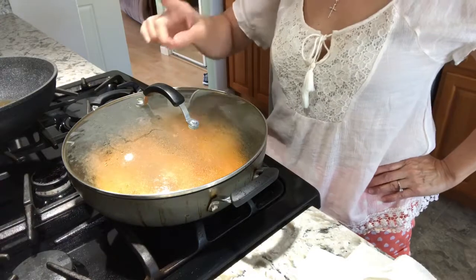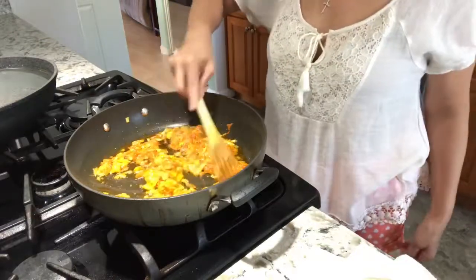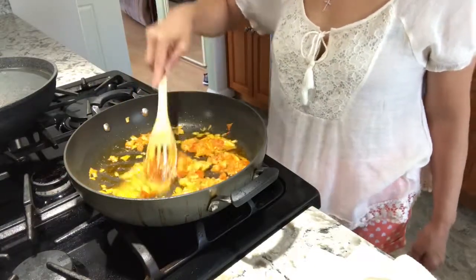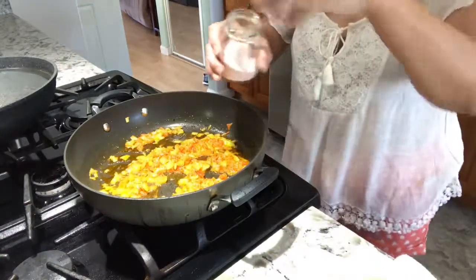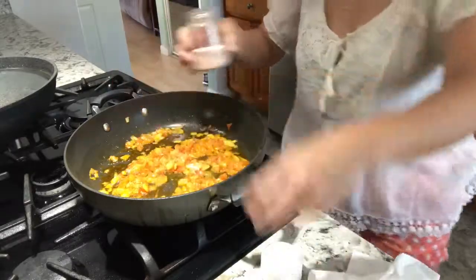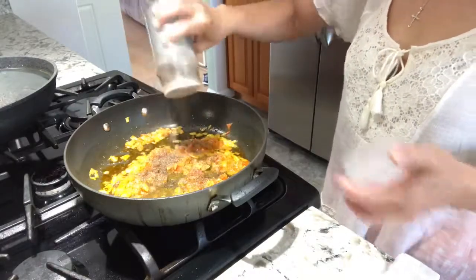Let's check the tomatoes to see if they're already soft — like when you're making tomato sauce. Now we're going to put salt and pepper: just a little bit of salt for now, maybe one teaspoon. And pepper — same thing, maybe one teaspoon.